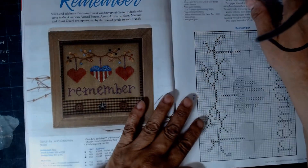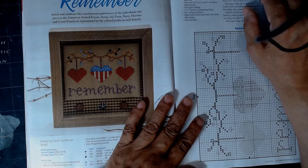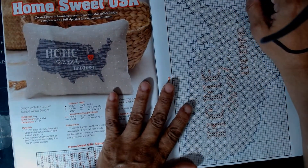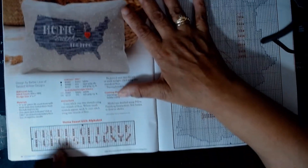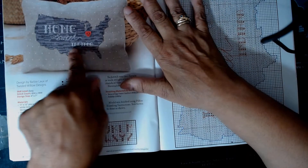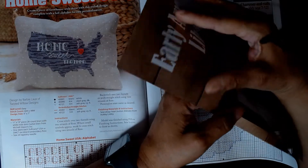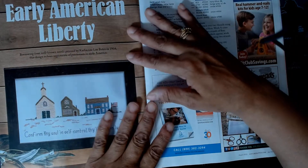This is paying homage to the American Armed Forces — the Army, Air Force, Navy, Marines, and Coast Guard. Here's a card. Home Sweet USA, and this has Indiana. As soon as I started to look at it, I knew it was going to give you options to change it to whatever state. So if I were going to stitch this, I'm sure there's a way, but this is stitched for Indiana. I'd have to read more about finding one for your state.